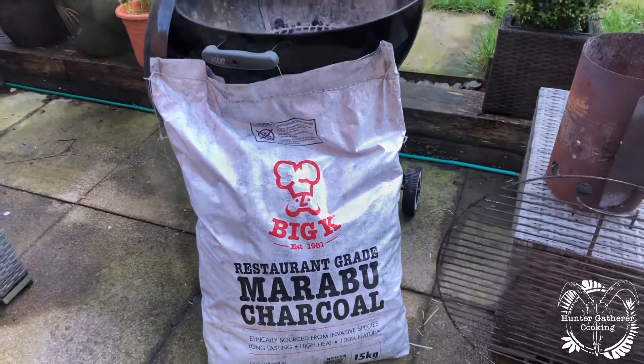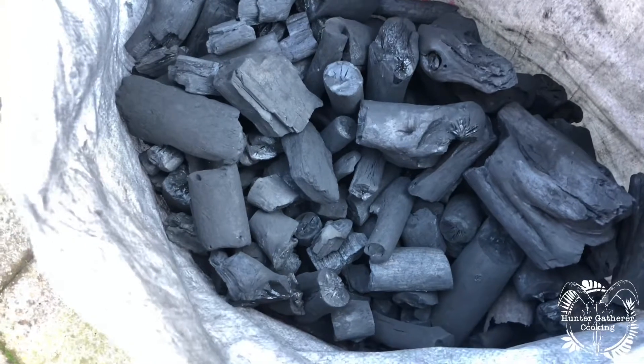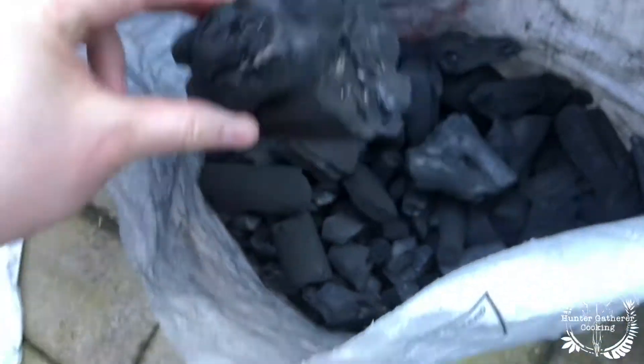Let's have a little look inside. I've just cut the top off and as you can see you've got some wicked bits of charcoal in there — beautifully sized. There's a bit of a monster piece there.